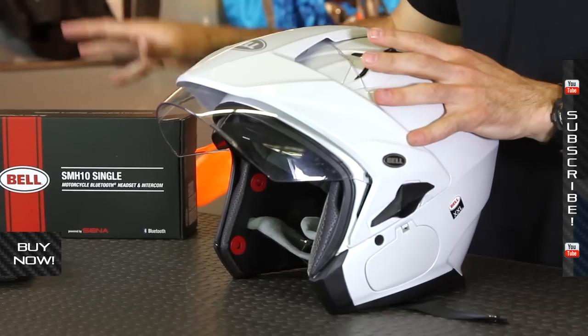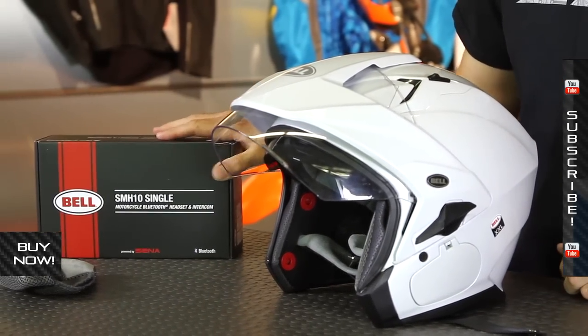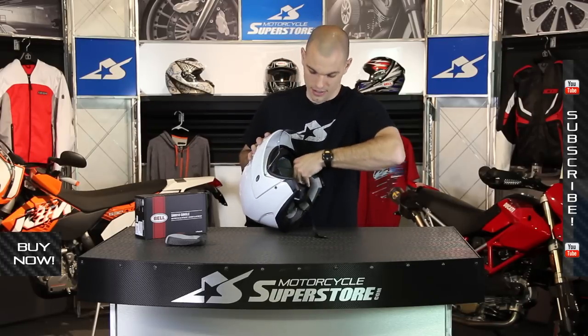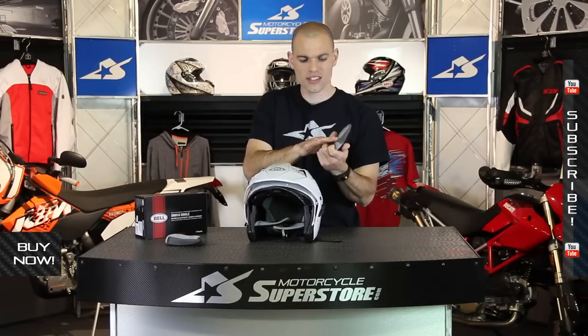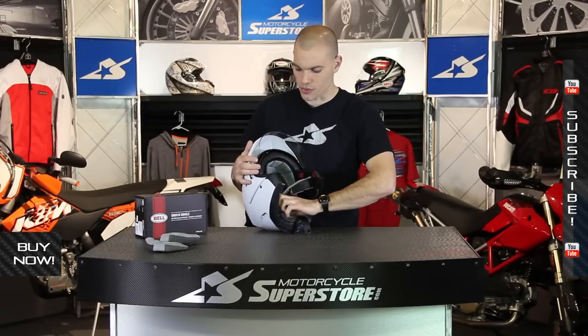That is the defining feature for the Mag-9 Sena model. It works with the Sena SMH10 Bluetooth device, so this thing is going to be integrated seamlessly into the Mag-9. When you pull the interior out, it's all removable and washable, anti-bacterial. This is a micro suede type fiber — extremely comfortable against your face and moisture wicking.